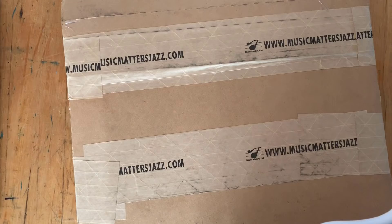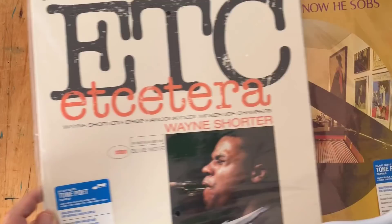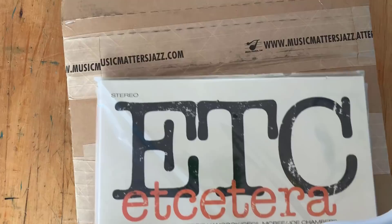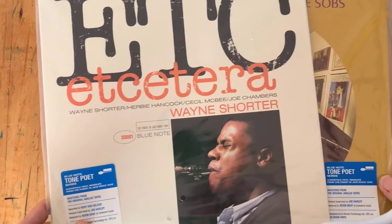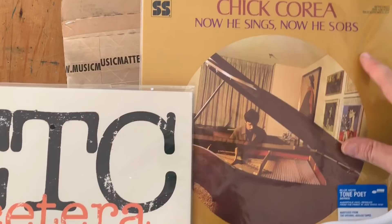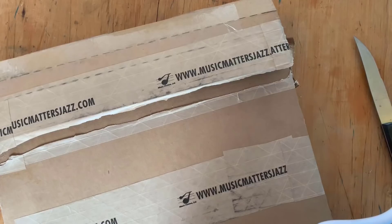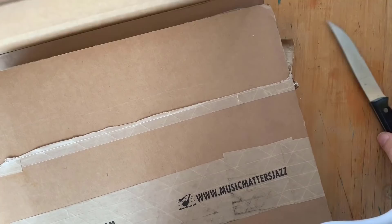Just to jog your memory, Joe was recently hired by Don Was and the Blue Note Records team to oversee their Tone Poet series. Don Was, president of Blue Note Records, loved what musicmattersjazz.com was doing so much that he got Joe in to do their own audiophile series. Here are their first two records — this is 'Etc' from Wayne Shorter and 'Now He Sings, Now He Sobs' by Chick Corea, the inaugural records from the Blue Note Records Tone Poet series. But first, let's open up this Music Matters Jazz box.